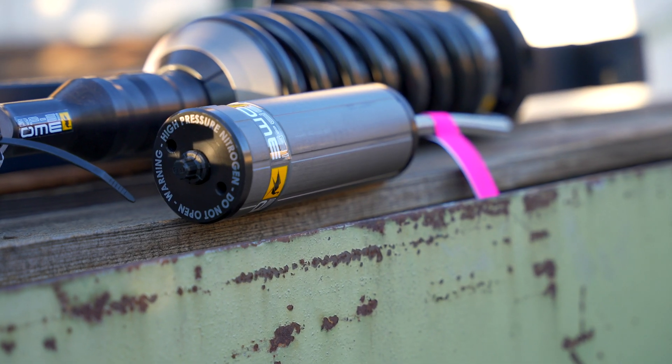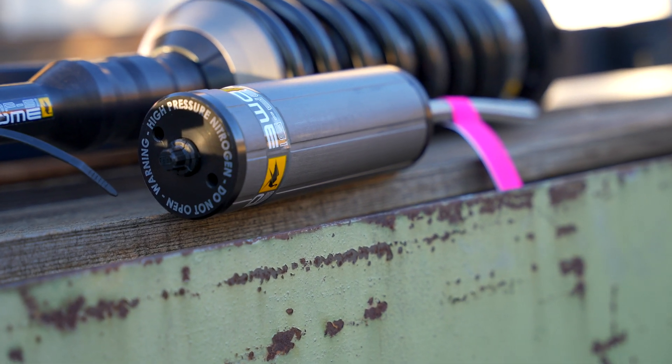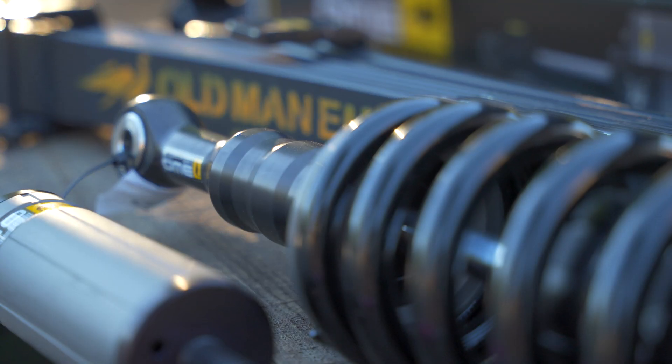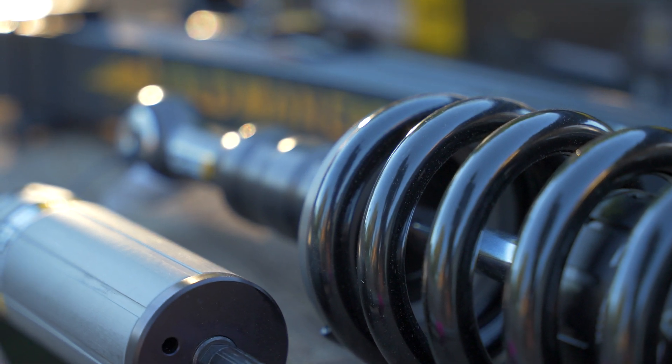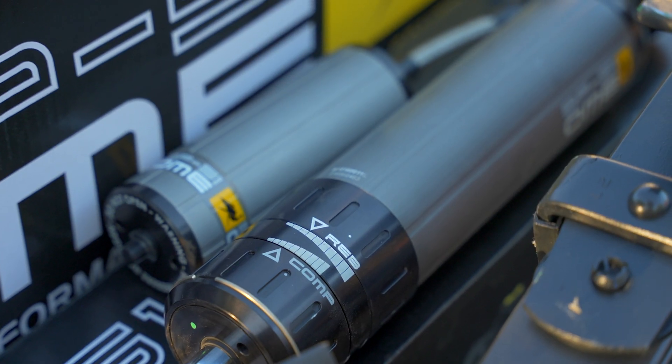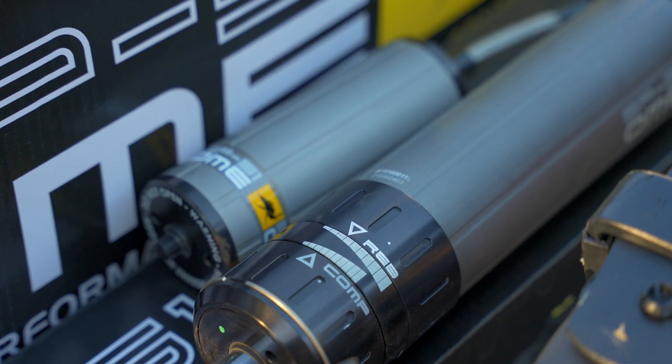The remote reservoir on these shocks is there to handle the expansion of the fluid inside the shock as it gets hot. All shocks have to have some empty space in the design to accommodate for the expansion of the working fluid. Remember, the shocks convert kinetic energy into heat energy — so this is where the energy from the bumps and the spring oscillation is going. Heat causes the working fluid to expand. If it was just air in the shocks, the air would mix with the oil and foam up, and then the whole thing would stop working. So they use nitrogen to prevent foaming, and then separate it from the shock to keep the piston travel as high as possible. All four of these shocks in this suspension setup have remote reservoirs for this purpose.